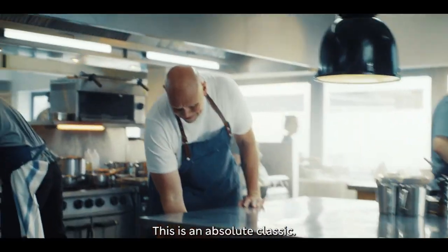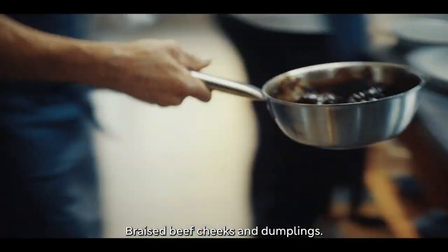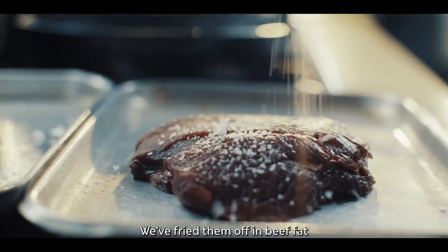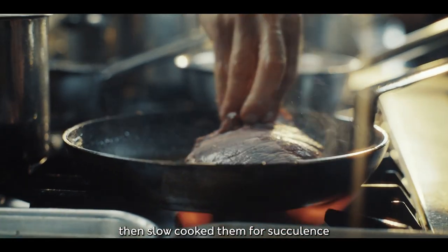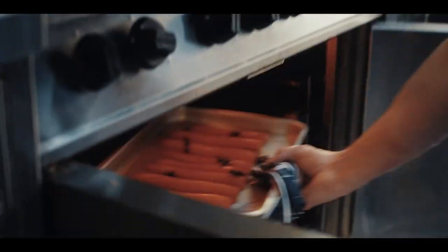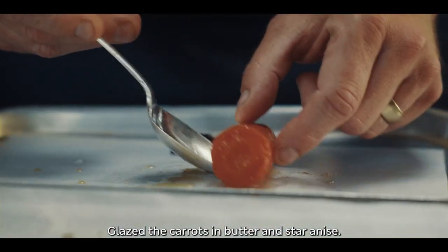Right guys, this is an absolute classic — braised beef cheeks and dumplings. We've fried them off in beef fat and then slow cooked them for succulence, with herby fluffy dumplings and a good kick of horseradish. We've glazed the carrots in butter and star anise.